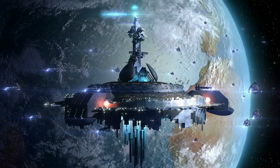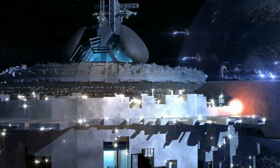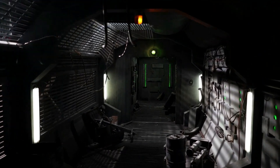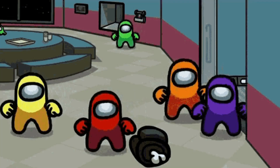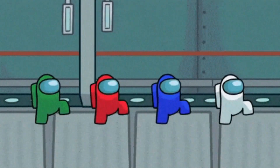Welcome to Among Us Maths. There's an intruder among us. Grab yourself a whiteboard and write the colour of the imposter on it before the time runs out. If you need more time, your teacher can pause the video. To find the imposter, spot the odd one out.